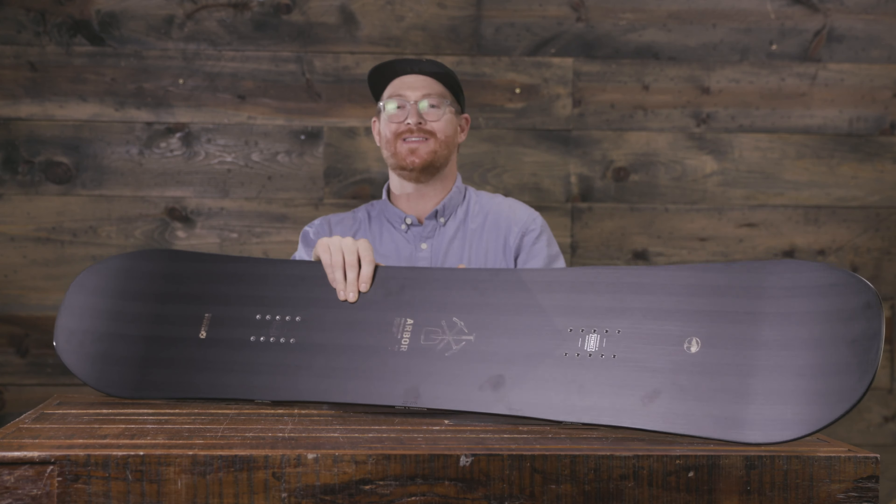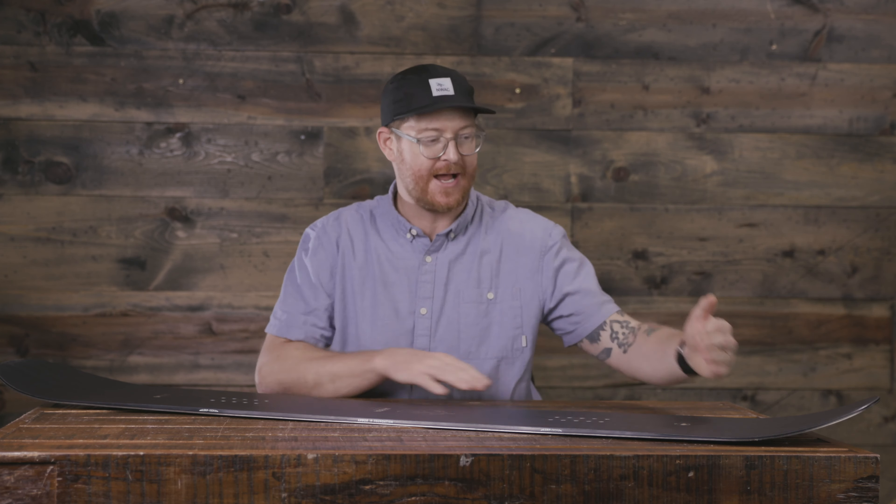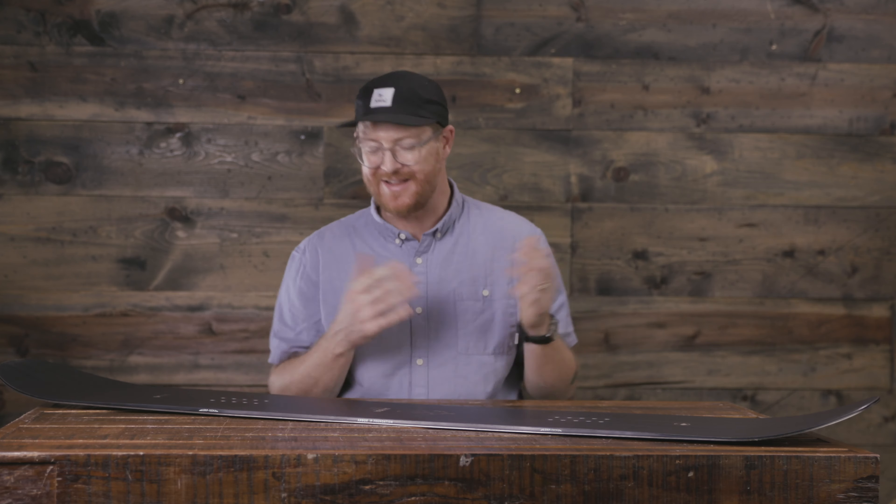This is a directional twin style board. When you ride the Foundation, it's going to feel like a twin rocker board because inside the contact points the stance is centered and the sidecut radiuses are centered. The only thing that makes it directional is that outside of the nose's contact point, the nose has a little bit of longer sweep and a higher sweep as well.